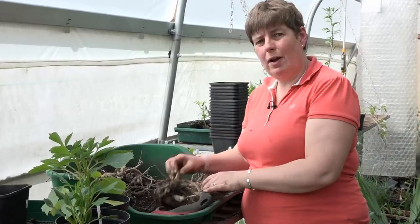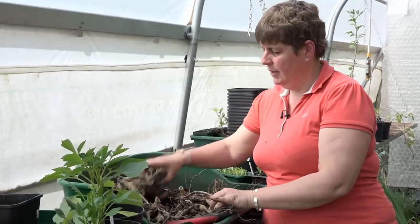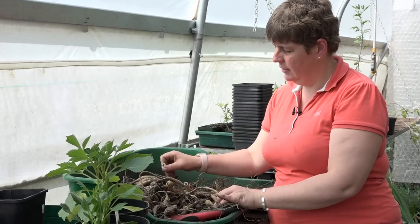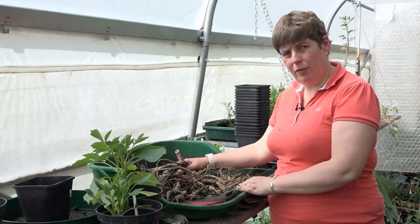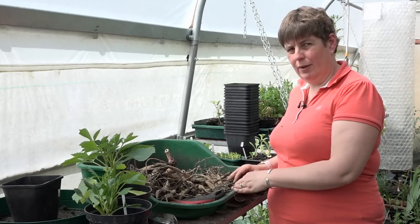So we've now got to the point where from one tuber we've got five lovely healthy tubers, and we're going to pot those up and let them grow on for a couple of weeks in here.